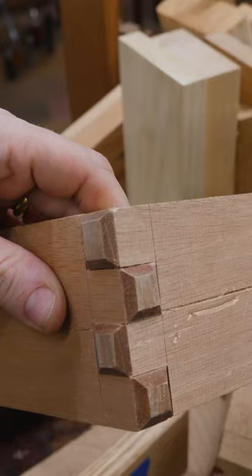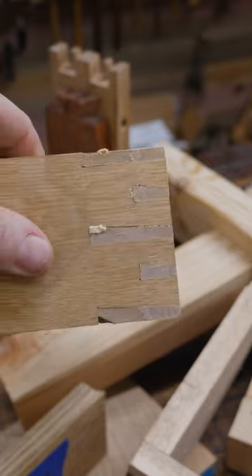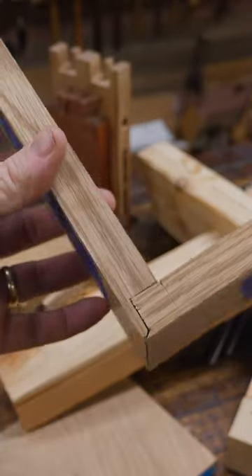I think my joints are aching. Finger joint. Dovetail. Half blind dovetail. Houndstooth dovetail. Sunrise dovetail. Bohemian dovetail. Full blind dovetail.